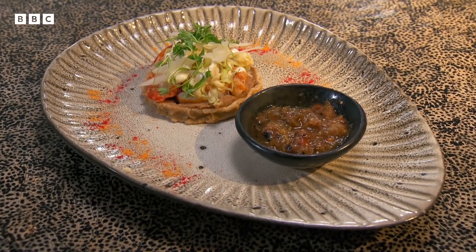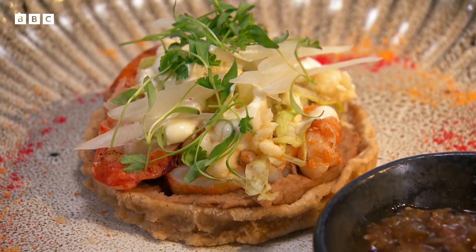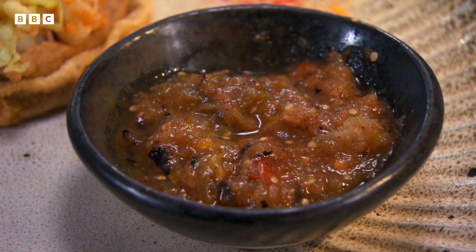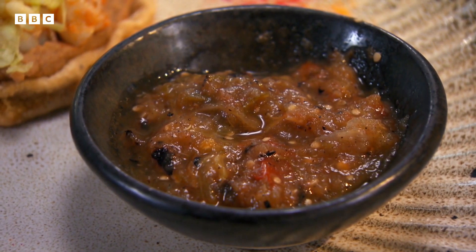A very pretty dish here from Delia. I love the smell of that tomato and chilli salsa — it smells great. You've got light, fresh lobster which is absolutely delicious. But what really impresses me is the complexity of flavour in what otherwise looks like a normal salsa. Starts really fresh and just creeps up with heat. Really fantastic.